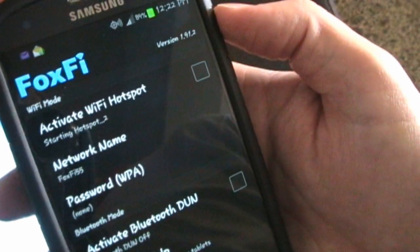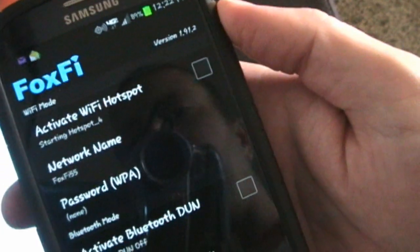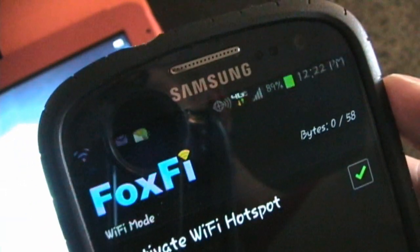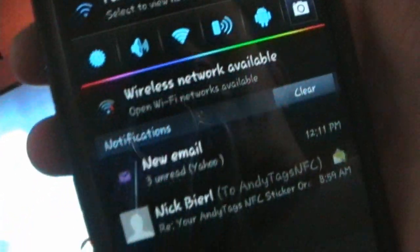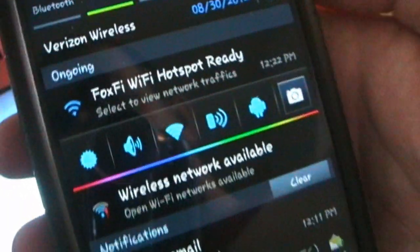So I'm going to activate the Wi-Fi hotspot. It says 'starting Wi-Fi hotspot'... and it's active. You can see the little indication up there that it's active. If you do a dropdown, you'll see right there: 'FoxFi Wi-Fi hotspot ready.'